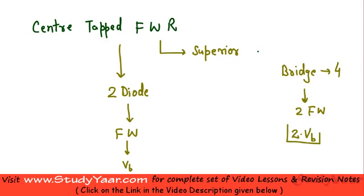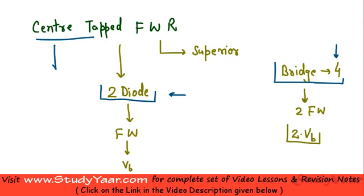From a diodes perspective, your center tapped full wave rectifier which utilizes only two diodes is going to be relatively cheaper than a bridge type full wave rectifier that requires four diodes. However, your center tapped full wave rectifier requires a center tapped transformer.